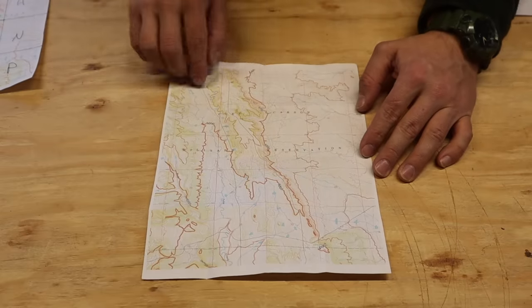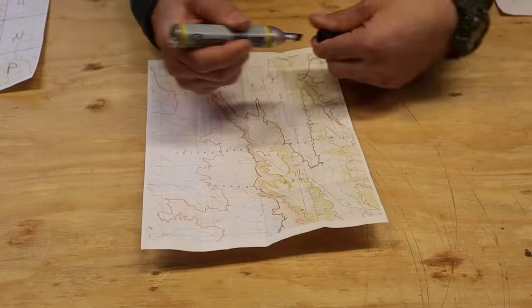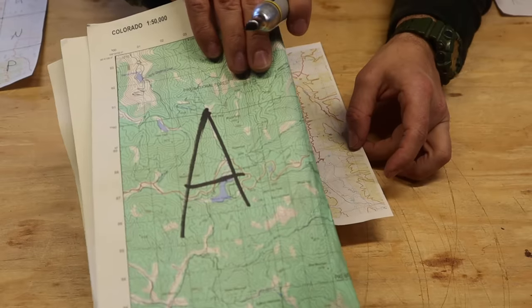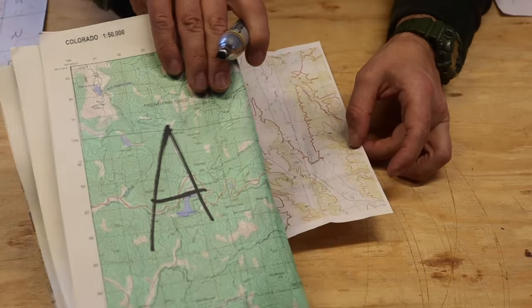It looks pretty clear with all the folds — we have quadrant 1, 2, 3, and 4. Now we can take out our pen, though we wouldn't want to do this with our real map since writing on it would obscure terrain features. We're just doing this for instructional purposes, so don't write on your actual map.